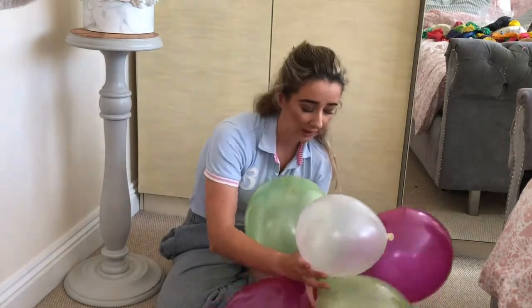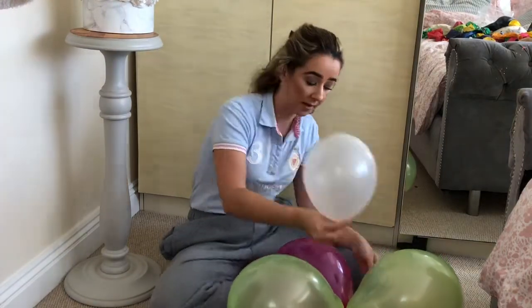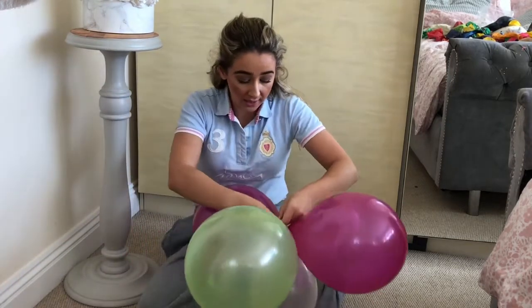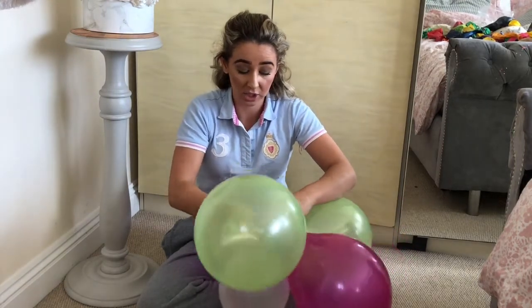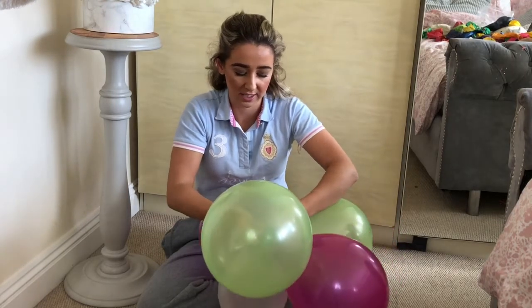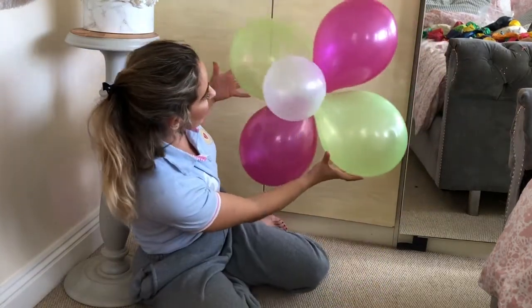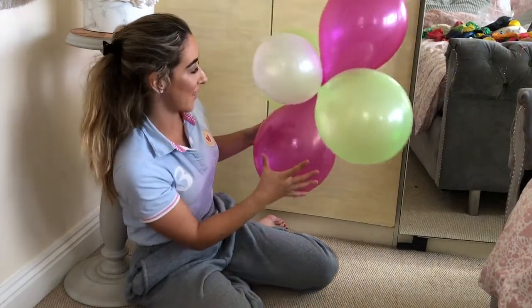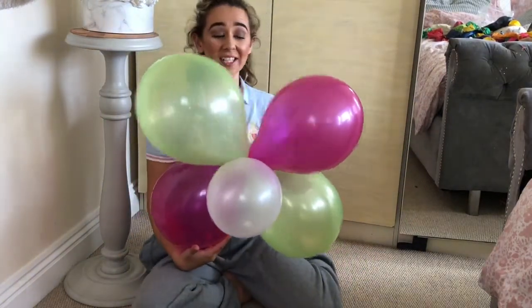So it basically looks like this now, which looks really cute. Fan it out on the floor, then get the end here and just put it through the middle of the balloons and turn it over. I'm just going to attach it to another balloon and knot it so it's secure. Tie it again just so it stays there, and then you can see we have a beautiful flower balloon ready for a party or whatever you'd like.